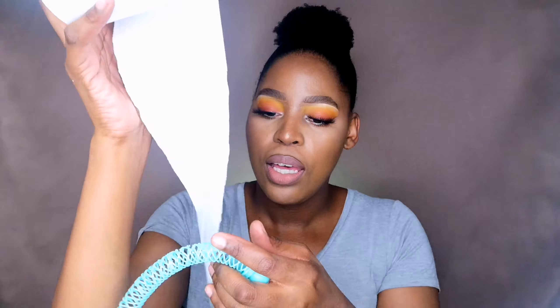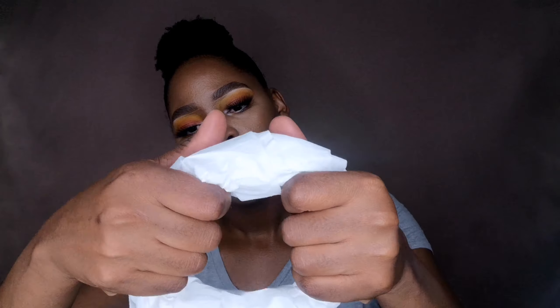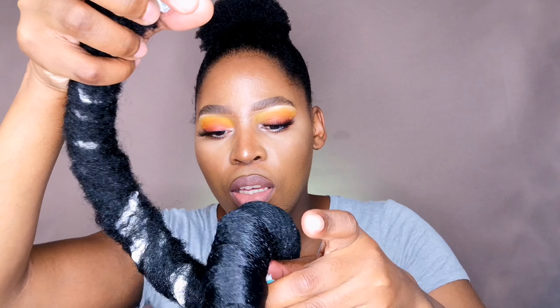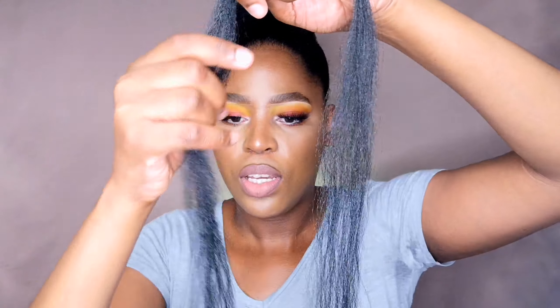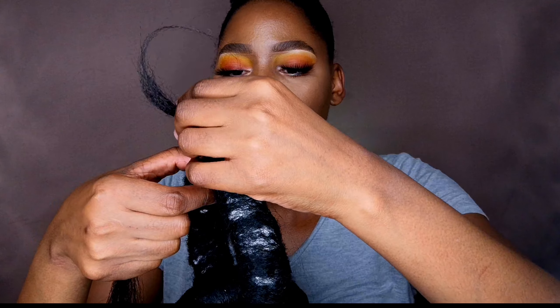I'm going to open it at one end and start rolling, rolling, rolling — just roll it around. What we are doing here is adding volume. You roll it, take it, and then pin it to the ones you've already started, to create the chain link, and then lock it there. Straighten it one more time and continue wrapping.